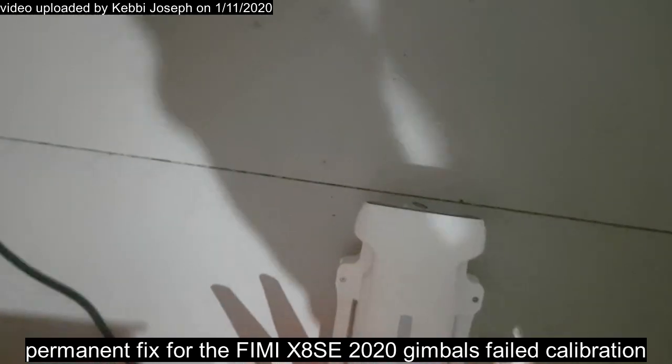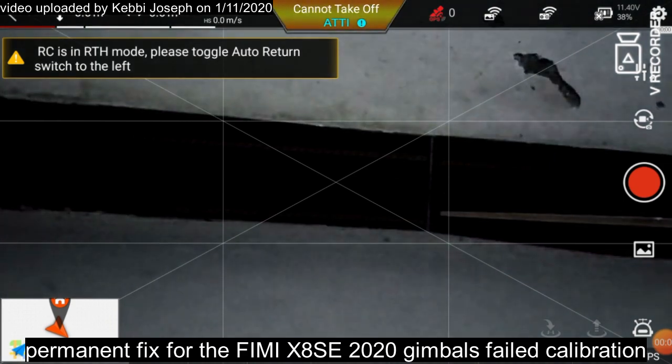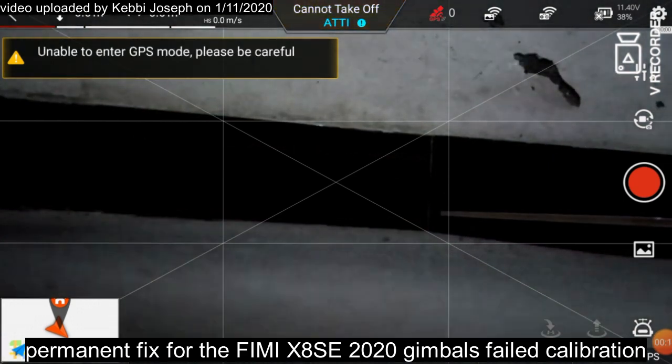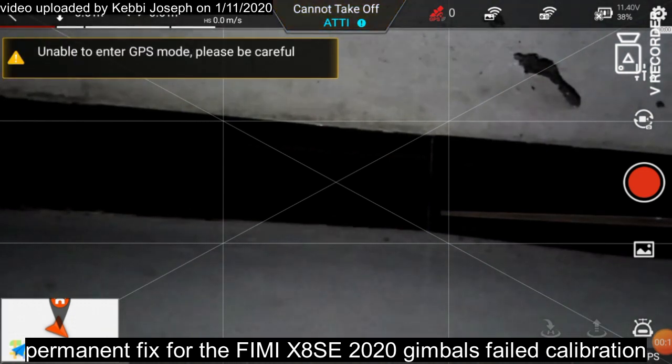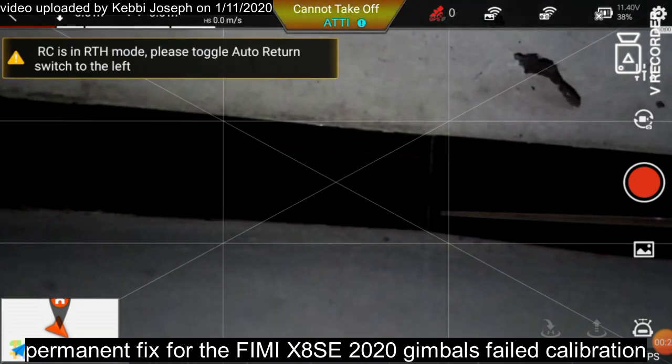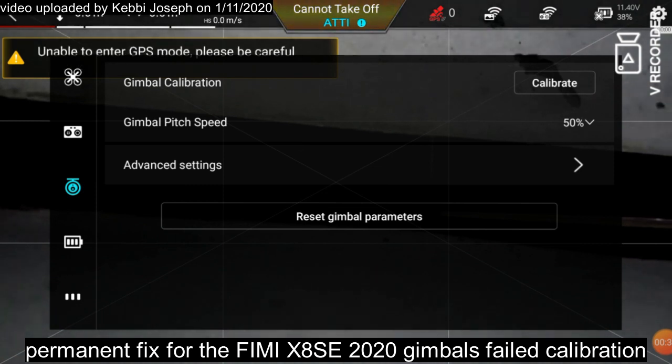We've just entered the drone app and this is the view from my smartphone. You can see the wall right in front of me. Follow my instructions: go into Settings, then click the third icon on the left that looks like a ball. Now go to Advanced Settings — you can see the gimbal calibration option and the gimbal pitch. My drone is still aligned to the tile lines facing the wall.